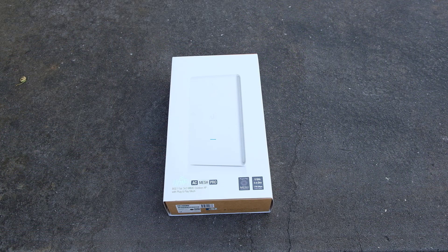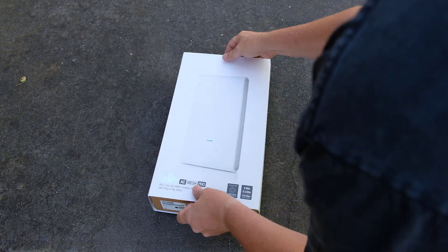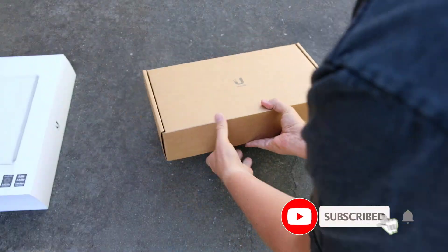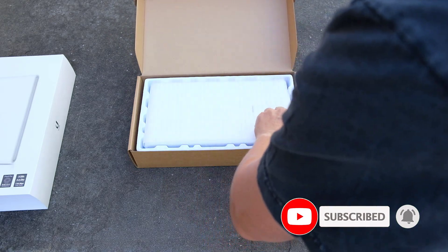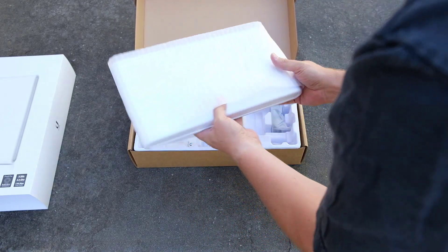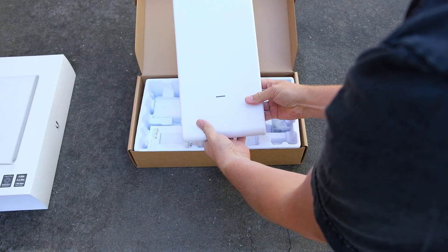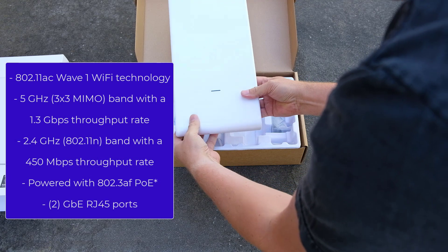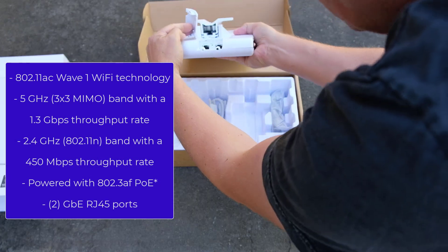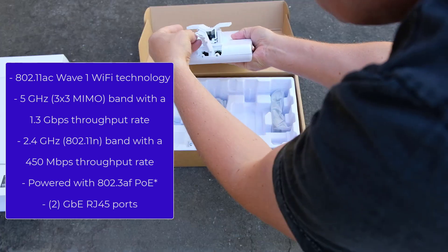Before we go up to the attic, let's have a look at what's in the box. It's old-school packaging — brown cardboard. Inside is the access point itself, which is quite large. It's a serious piece of kit.